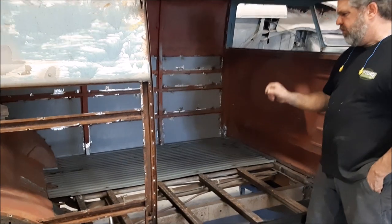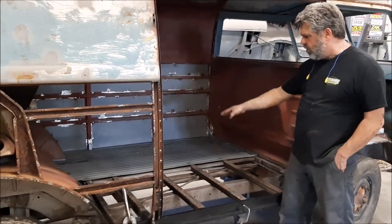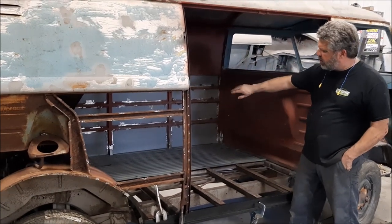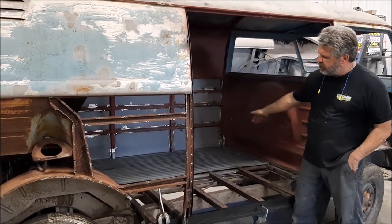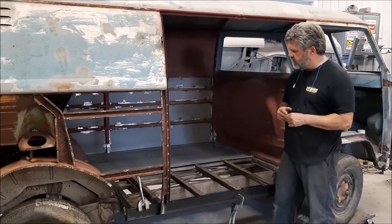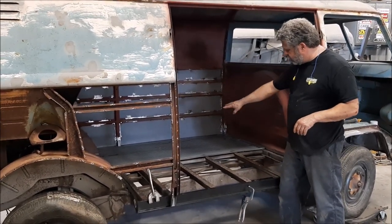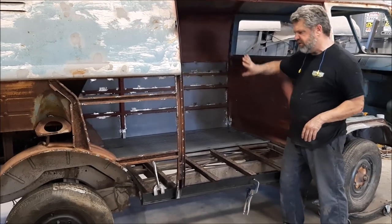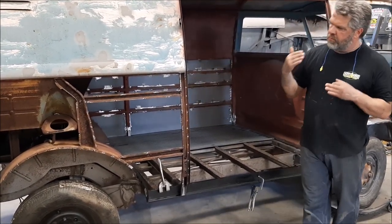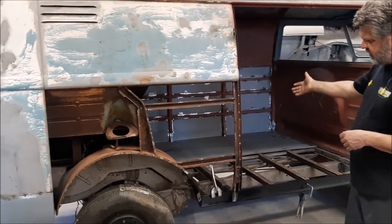They're German-made — I believe they're pressed from genuine Volkswagen equipment — so it's very thick metal, and they're ribbed correctly. In an earlier video, we talked about that side wall, making the lower pockets, the rocker panels, the outriggers, and the jackpost. So that whole complete driver's side is done, and they just tack welded that half of the floor, which would be the driver's side or the left side of the floor.